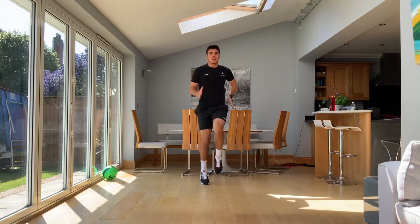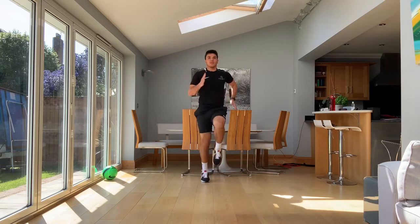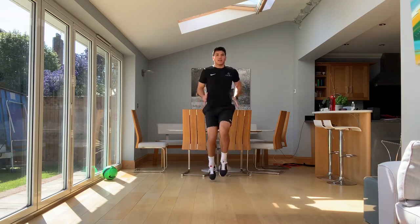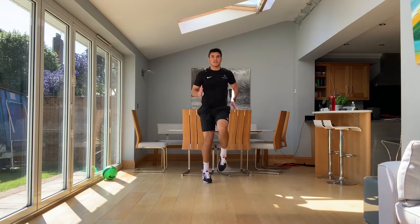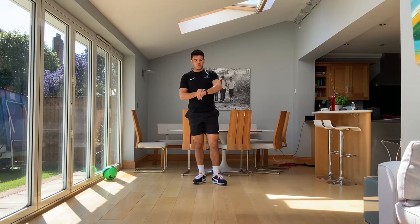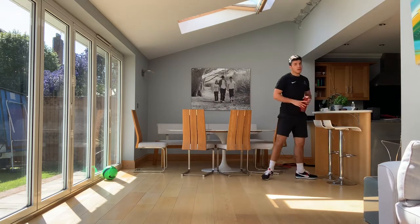Really drive those knees into the air. My pace is about 70%. It's fast. I'm feeling it. I'm breathing heavy, but I can keep it up. 10 seconds left. Keep working hard. And stop. Really good guys. That is round one — already done.